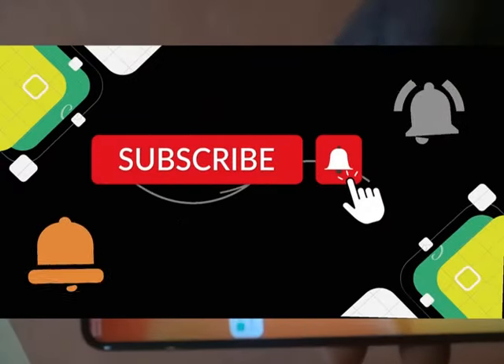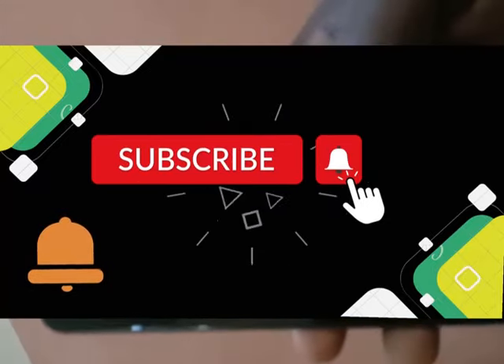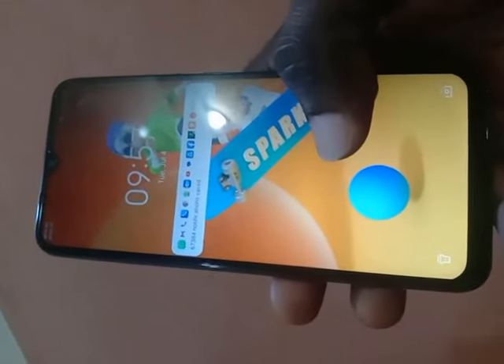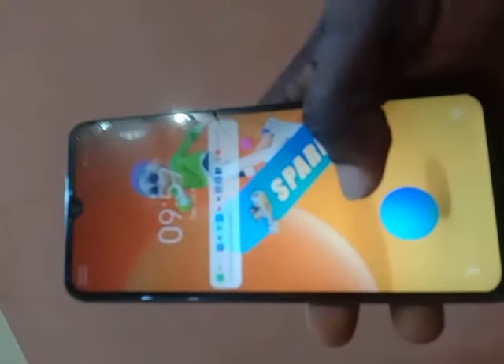Before I start, make sure you like this video and subscribe to this channel so you'll be notified whenever I post new videos. The first step in order for you to unlock your phone using this method — please make sure you follow my steps and don't skip any step, because it will help you achieve what you want at the end.